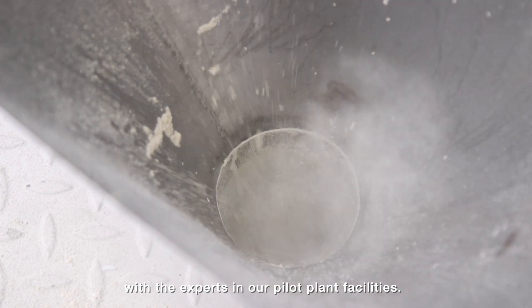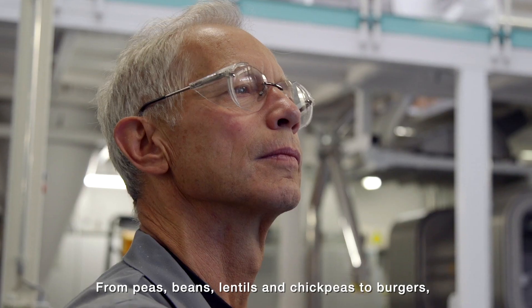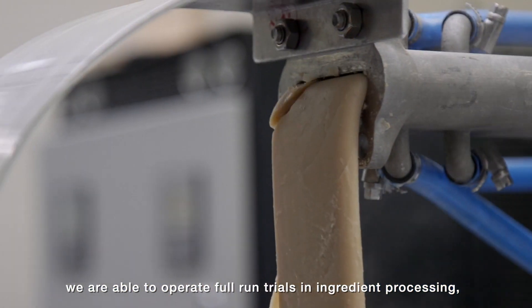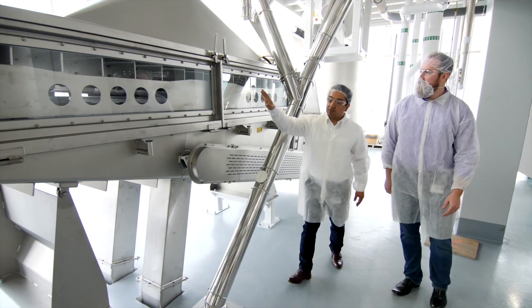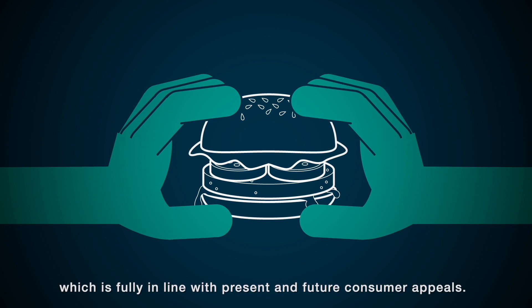Let's discuss, fine-tune, and test your ideas with the experts in our pilot plant facilities. From peas, beans, lentils, and chickpeas to burgers, we are able to operate full-run trials in ingredient processing with the support of our network of partners. Grab the opportunity — like this delicious burger — which is fully in line with present and future consumer appeals.